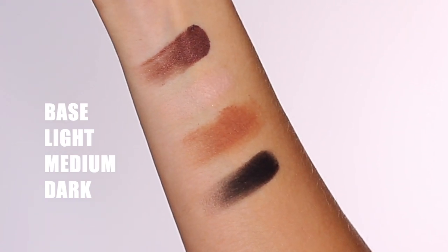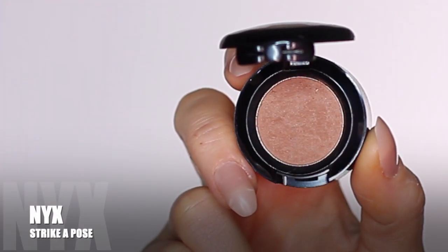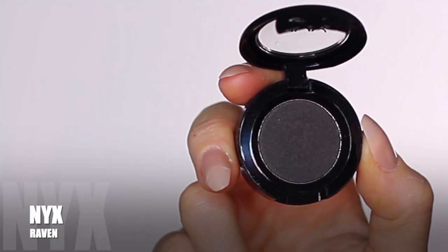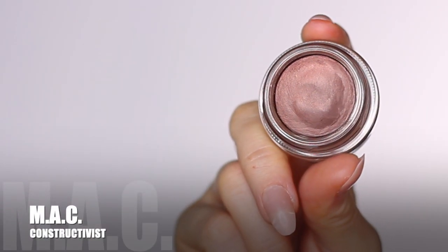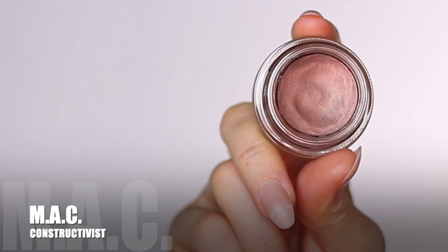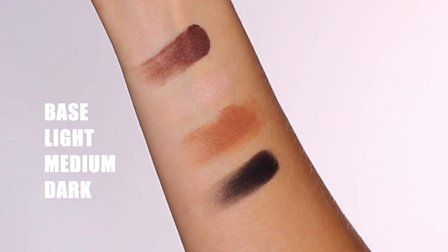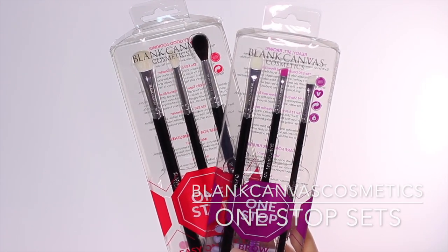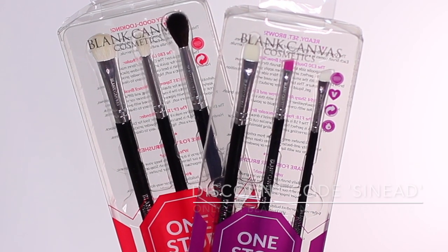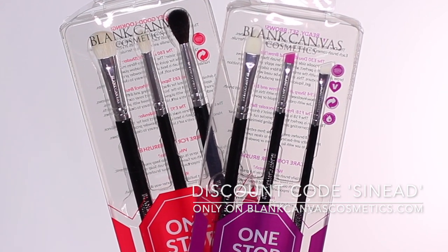To create the smoky eye I'm going to use a few shadows: one that's at least one shade lighter, one that's at least one shade darker, and then a black. The important step is also to use a base — this adds a little more warmth and grip. So we have light, medium, and dark — customize this for your own skin tone. The brushes I'm using are by Blank Canvas Cosmetics, the one-stop eyes and brows set. I'll link my discount code below — it's 'Sinead' at checkout. I am a brand ambassador, so I just wanted to give you a heads up on that.